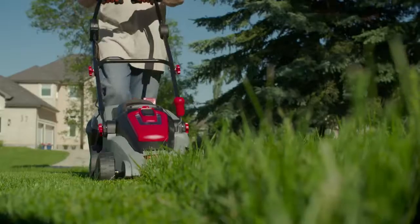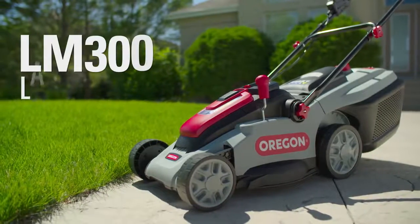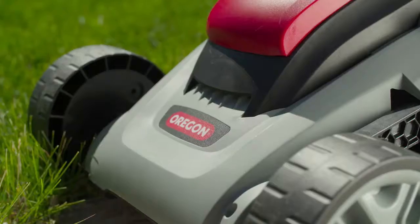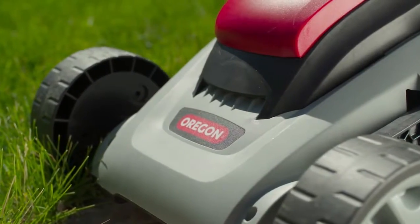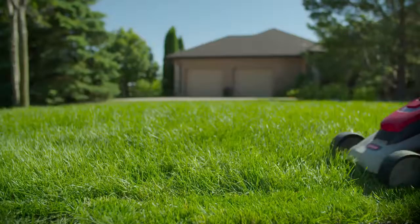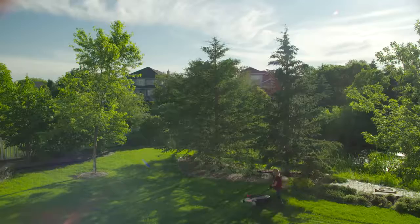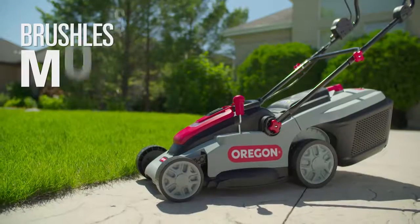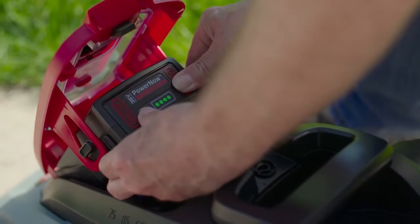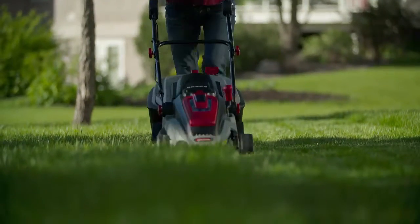Bringing the easy use of the Oregon cordless family to your lawn, introducing the LM300 36 Volt Cordless Lawn Mower from Oregon. With a quality cut and a long runtime, the LM300 gives you easy operation with the ability to tackle large areas. Equipped with a brushless motor and a high capacity 36 volt lithium ion battery, you can cut up to 500 square meters on a single charge.